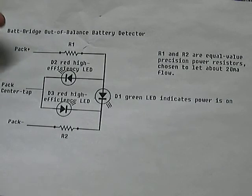As you can see on the schematic, this is the most positive lead here, this is the most negative down here, and the middle line is the tap in the center of the pack. The resistive value is just to allow 20 milliamps of flow through the resistors to avoid causing any shorts in the system.